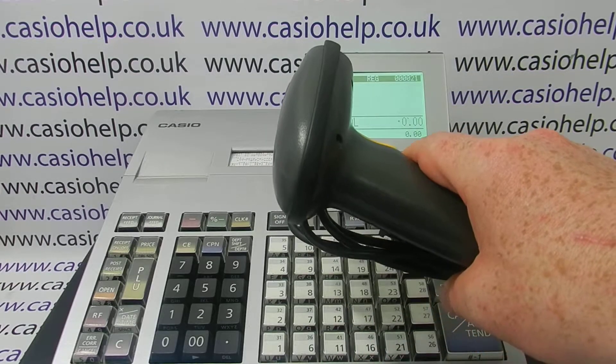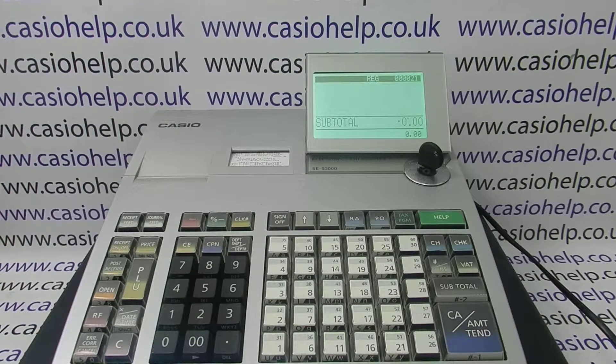I should put a disclaimer out at the start: I'm using mine with a barcode scanner that has been pre-configured to work with the SES 3000 and fitted with the correct cable. So, word of warning — if you're about to buy a barcode scanner for a 3000 that you already have, you've got to make sure it's supplied with the correct cable and with the pre-configured software loaded on it so that it can communicate with the till.